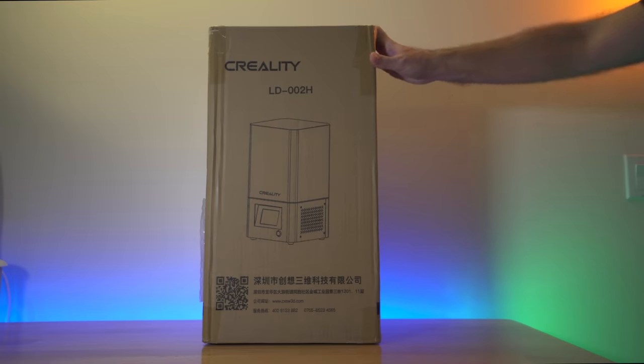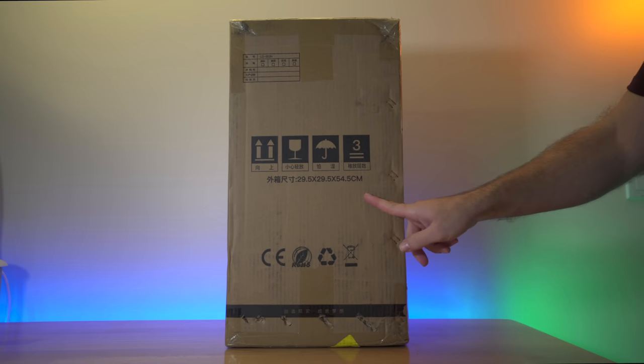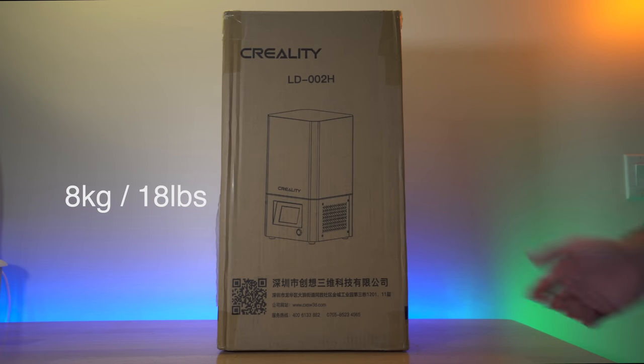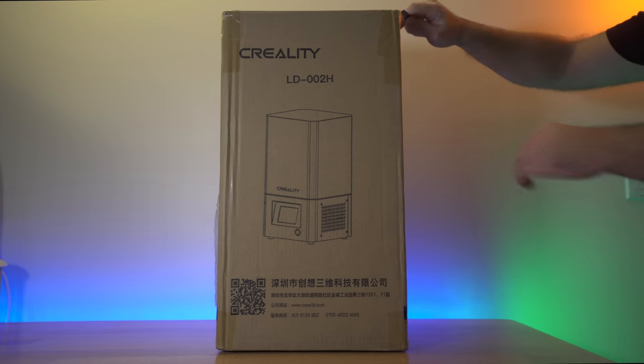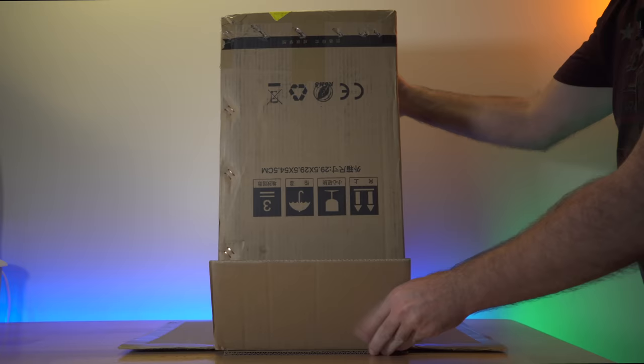So this is the box the printer comes in. We can see a picture of what it looks like, and the dimensions of the box in centimeters. On the shipping label it says 2 kilograms, which is about 5 pounds, though it might be a bit heavier. I cut the tape on the top and I'm going to flip it over and pull the box up.